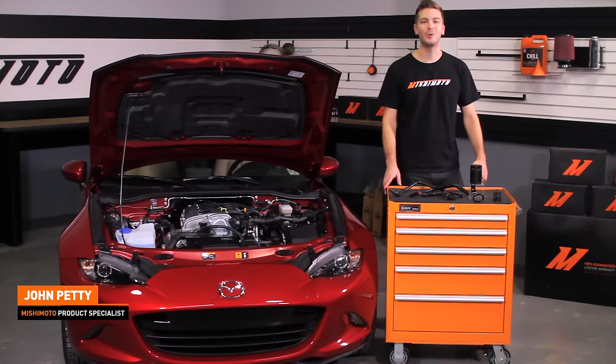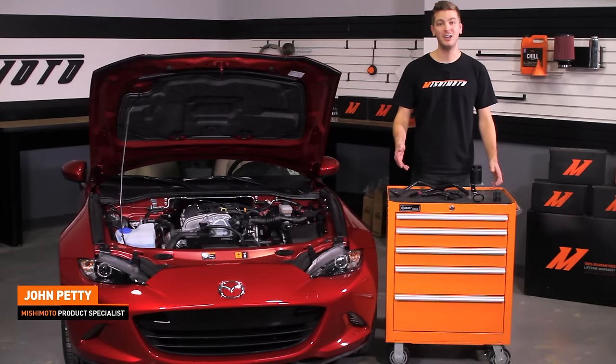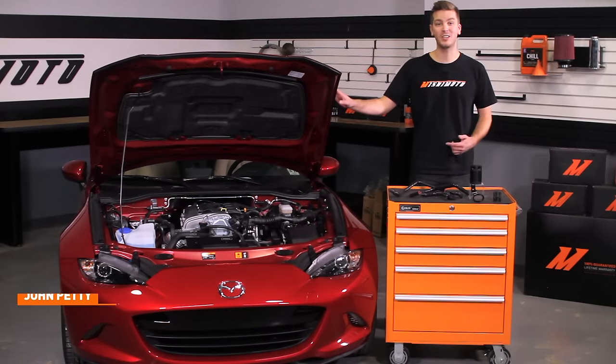Hey guys, John here at the Mishimoto Garage. Today we're going to be installing the Mishimoto Baffled Oil Catch Can Kit for the PCV side for the 2016 plus Mazda Miata.